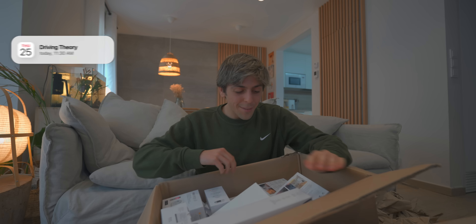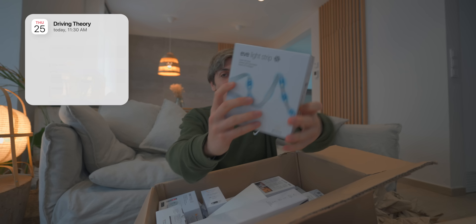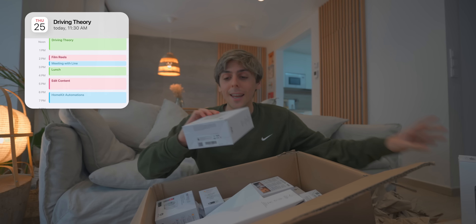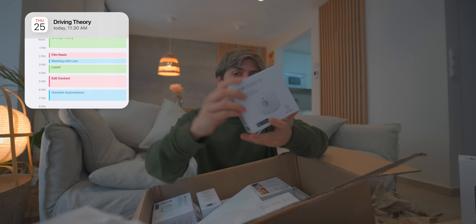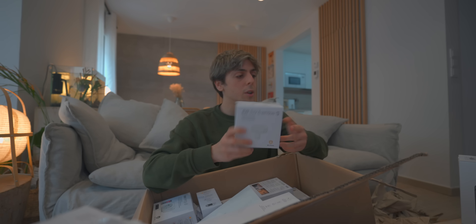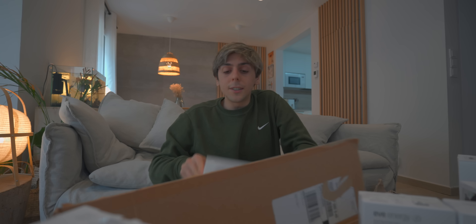Inside here are a bunch of HomeKit products from Eve, because today I wanted to do a bunch of automations around the Lemon Home. There are some rooms that aren't fully HomeKit yet, so we're going to be doing some awesome stuff. But sadly I don't have time right now because I've got to go to my driving lesson theory class.